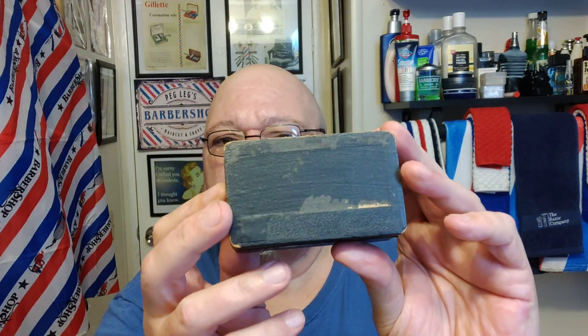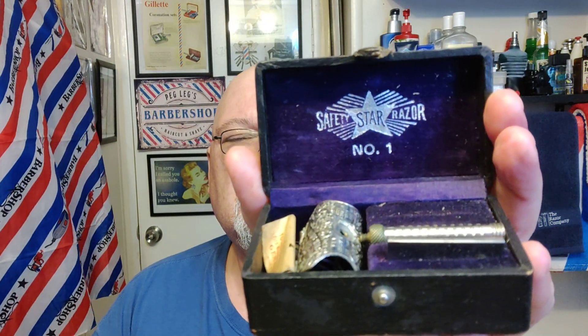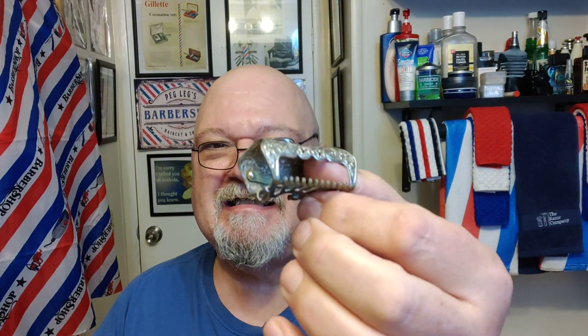The case is in decent shape considering its age. Everything is in the box. I'll show it to you in just a second. It's a Star razor — the original Comfort Brothers 1887 razor.